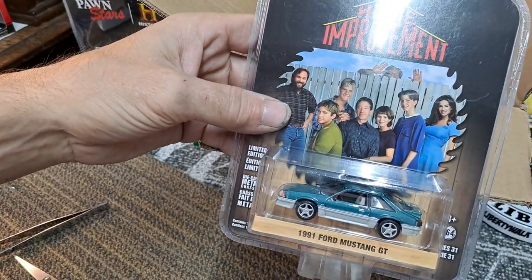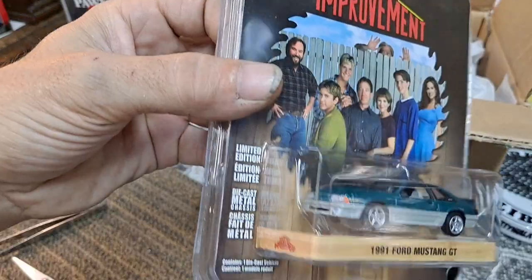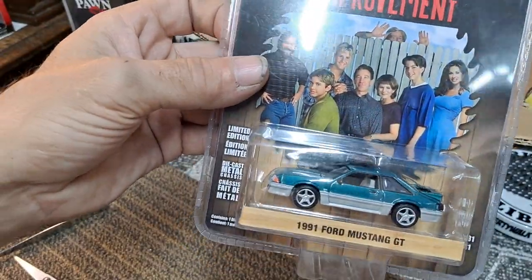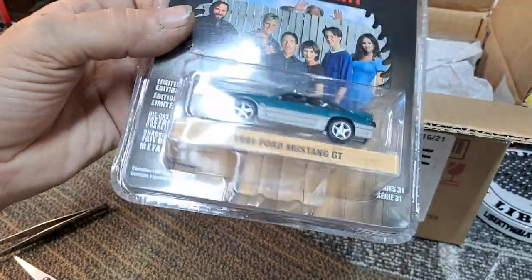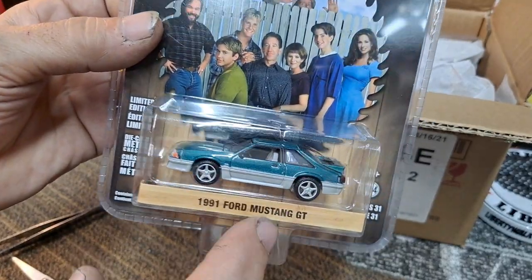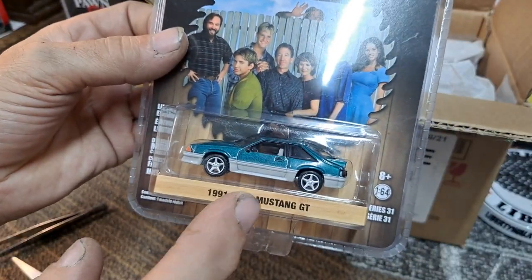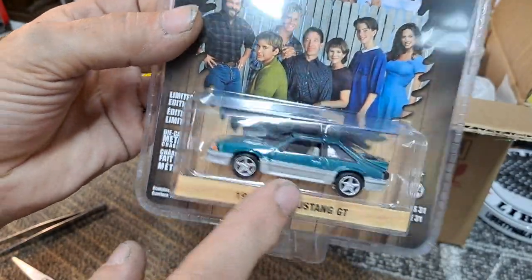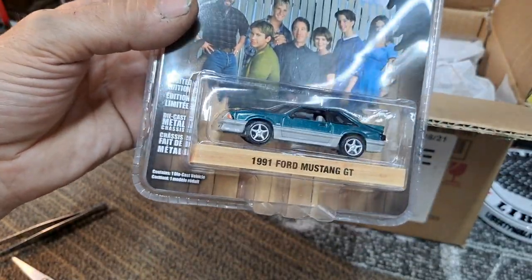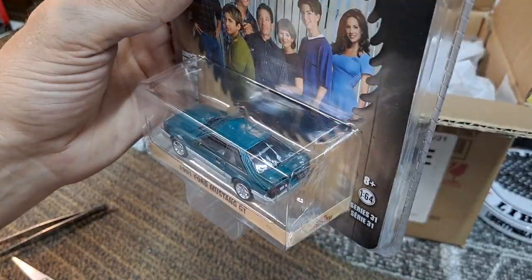Then we got the 1991 Ford Mustang GT from Home Improvement. I'll have to do a comparison video of this and the M2 that I just cracked open on a previous video — if you haven't seen it, check that out. If I get 10 people comment down below that they want to see a who-did-it-better between the M2 and the Greenlight, let me know in the comments.